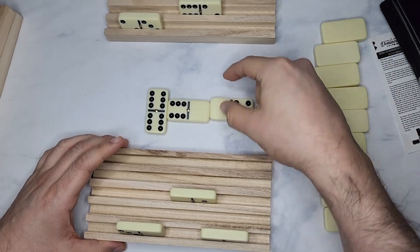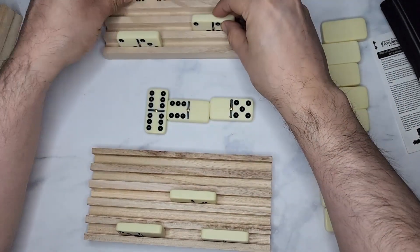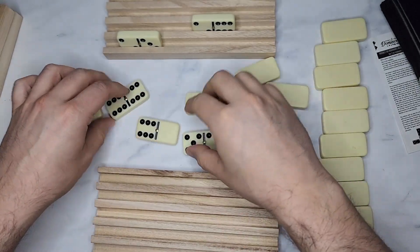They have a six here, so they could either put the six here, or they could put the five, and so on — until you have none left. That's how you win. This is an awesome, fun game.